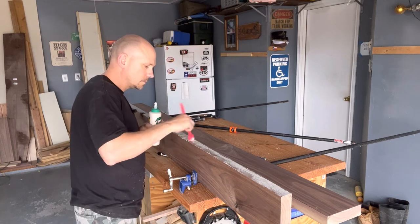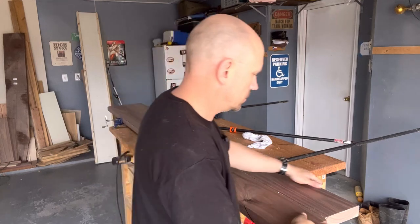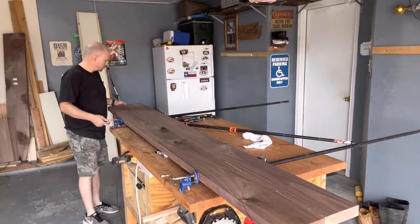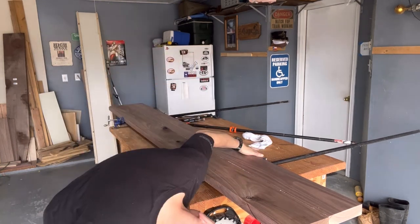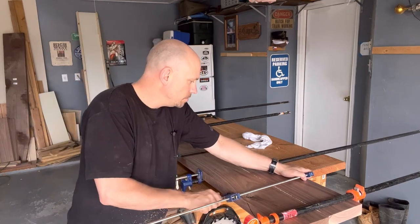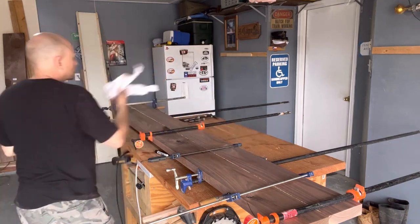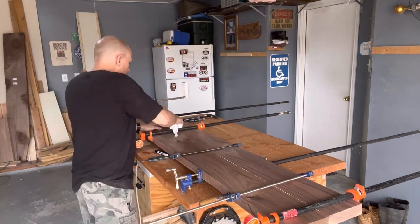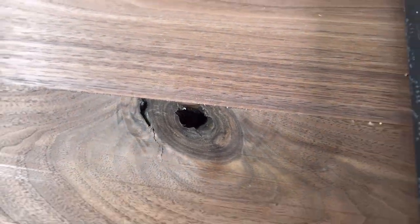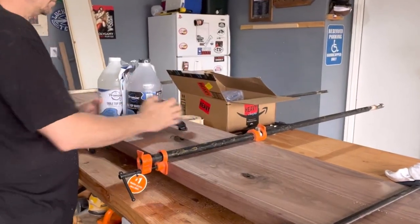By keeping the knot holes clean, when I pour the epoxy it will be nice and clear. Once I got all my glue spread I put the boards together. The beauty of doing that pre-fit up is I already have my clamps out and know where they're going to go. For a long time I was really bad about this — planning your glue-up before you do it is huge for success. You can see here: no glue in the knot holes; it's going to look great for the epoxy.